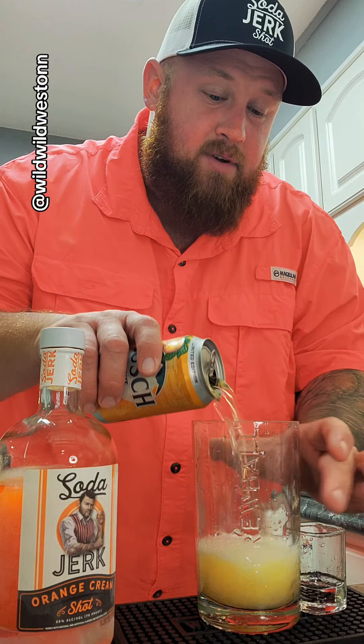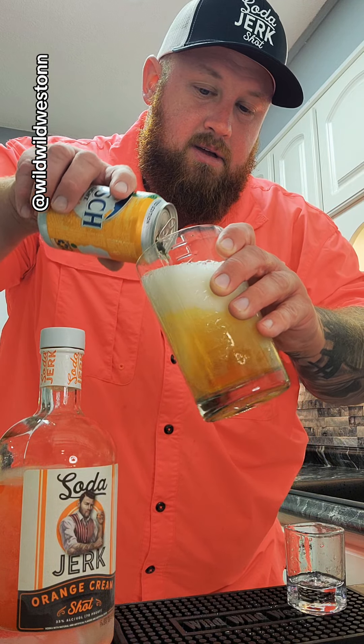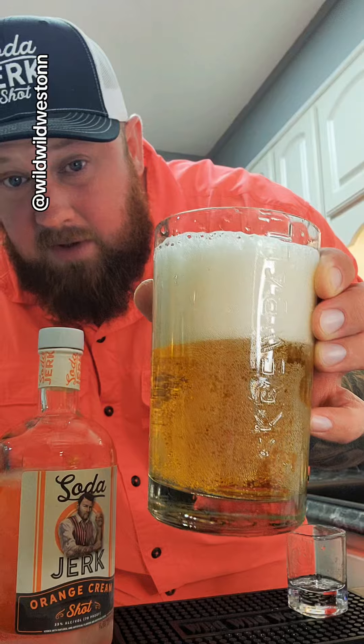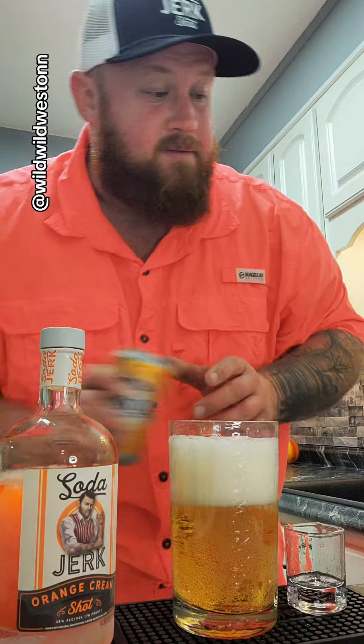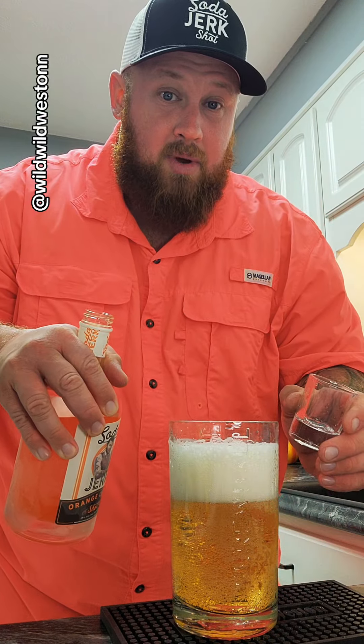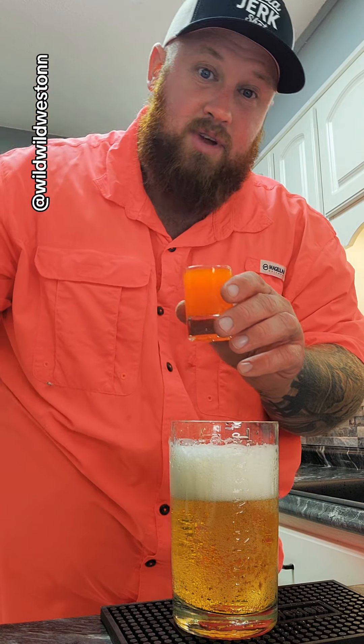They also have a root beer flavor. I'm pouring this beer so heavy. If any of you noticed, this used to be a whiskey bottle — Screwball. I've got a video tutorial on how to make that. It was a Screwball whiskey bottle; cut the top off of it, made it a drinking glass.